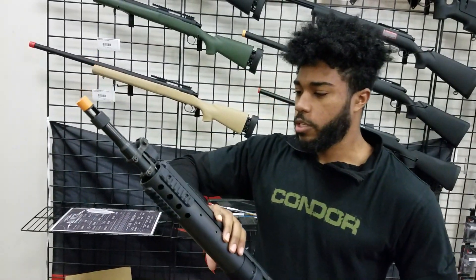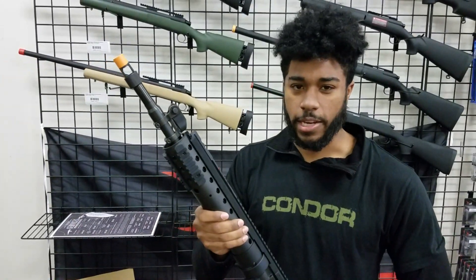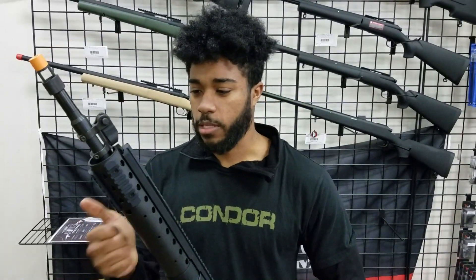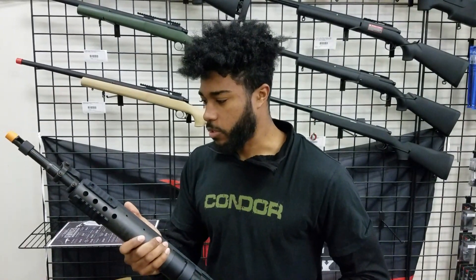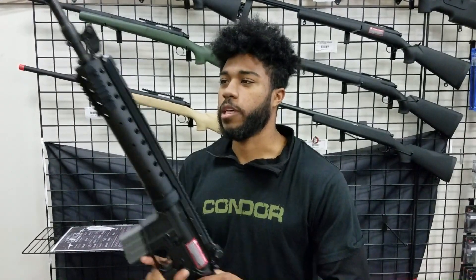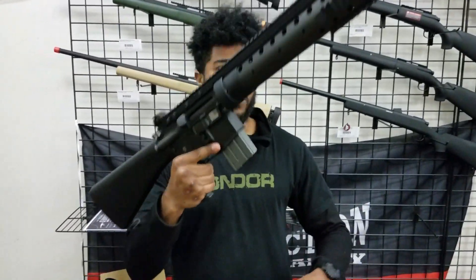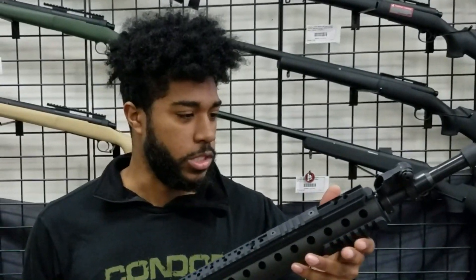Most notably, the tubular handguard on the front is not made of metal — it's actually made out of carbon fiber, so it's going to be sturdy but lightweight. That's going to be really good because it's going to cut down on fatigue when you're out there lugging this around for hours, while still retaining a lot of sturdiness.